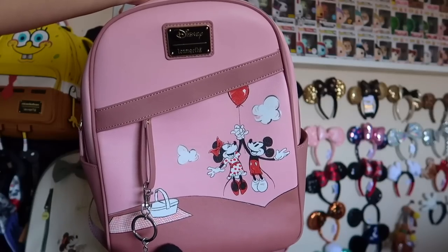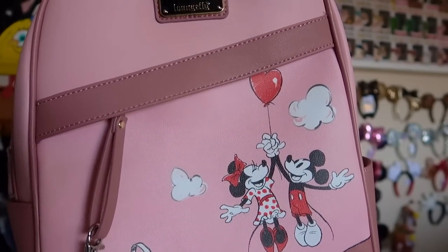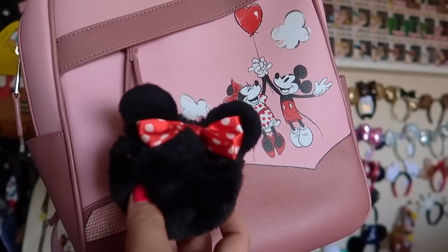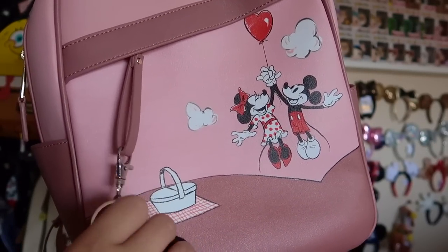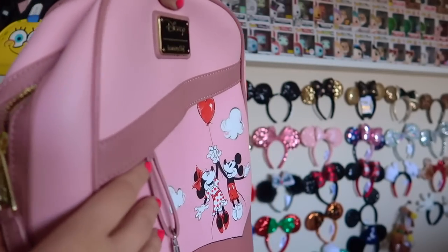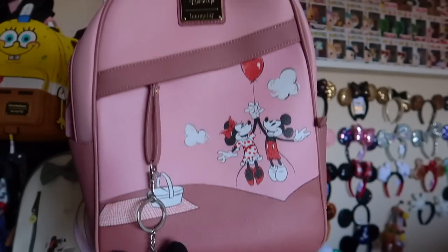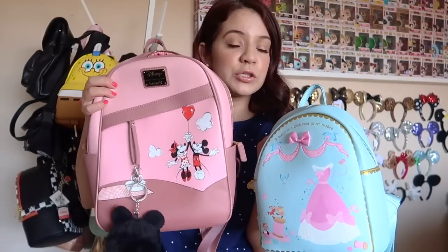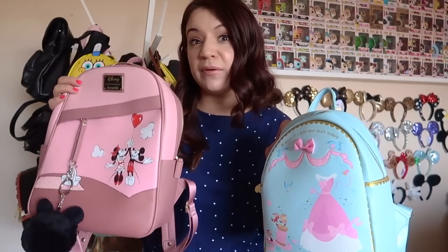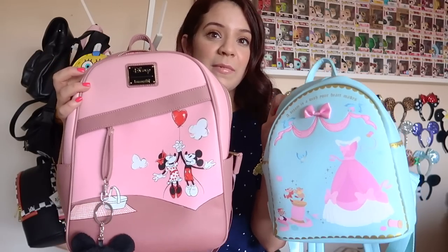This next backpack is one of my most used backpacks of all time at the parks. It's a Disney Loungefly bag with Minnie and Mickey floating up into the clouds with a little picnic basket on the side. I added a little poof that doesn't normally come with it. The sides have little pockets for water bottles or sunscreen on both sides. Inside it says 'love' with a little heart. I really love this bag. For size comparison, this Loungefly is much bigger than their mini style — I can fit so much more, and it fits my body shape really well.